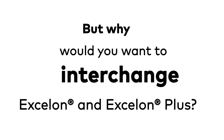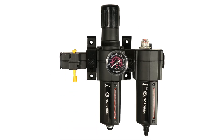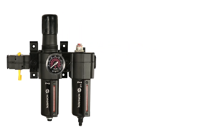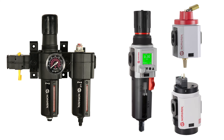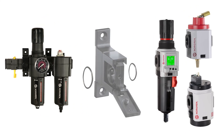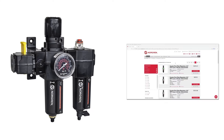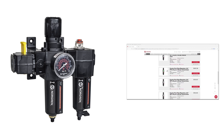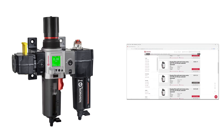But why would you want to interchange Exelon and Exelon Plus? If you're currently using Exelon and want to take advantage of new Exelon Plus features — such as the integrated electronic pressure sensor, a ball-type rotating shutoff valve, or soft start dump valve — hybrid quick clamps allow for this capability. Norgren's quick clamp system opens up countless possibilities to customize your FRL units to the needs of your application.